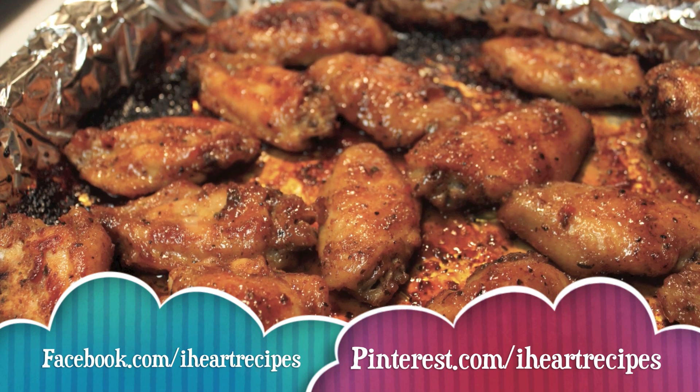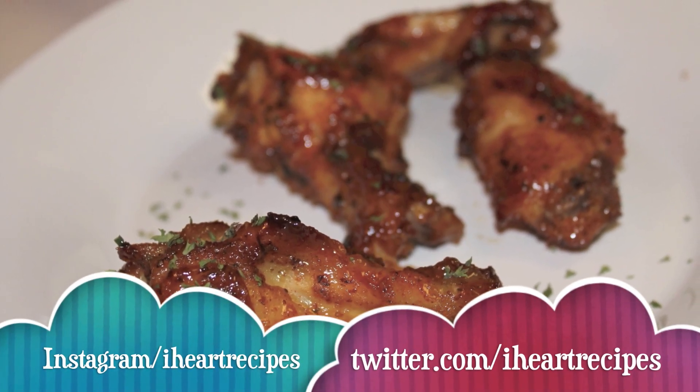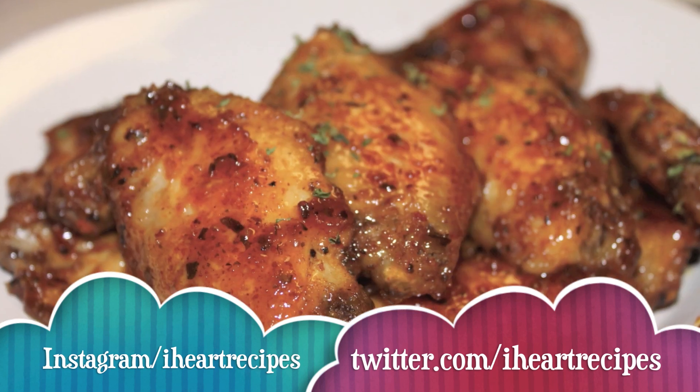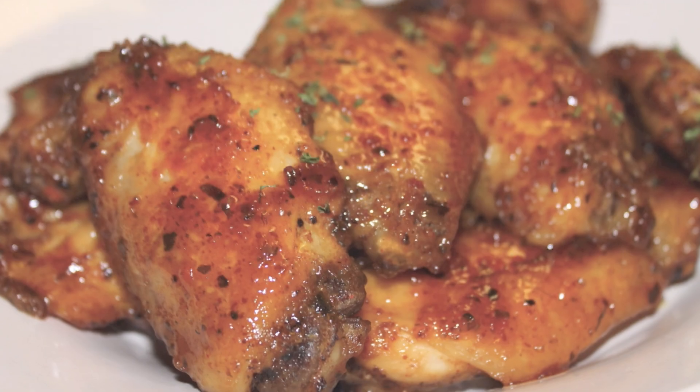I'm on Facebook and Pinterest, and you can also find me on Instagram and Twitter as well. If you liked this video, don't forget to give it a thumbs up, and be sure to check me out at iHeartRecipes.com for more recipes.